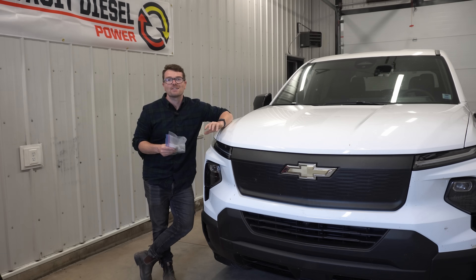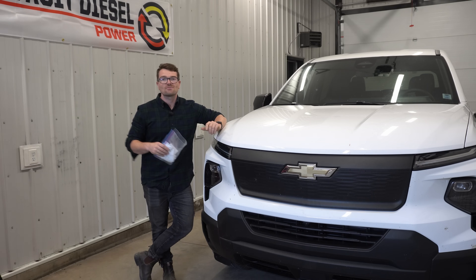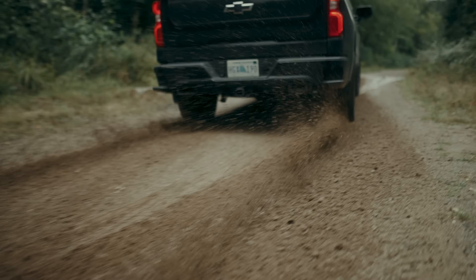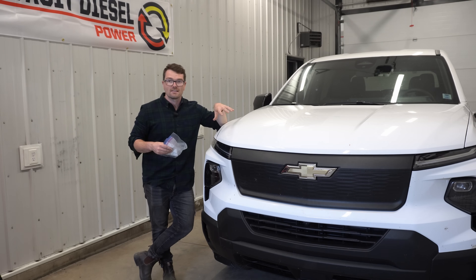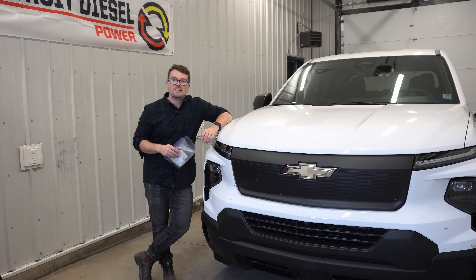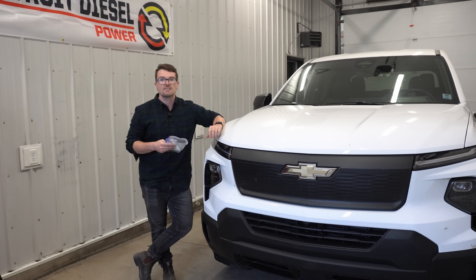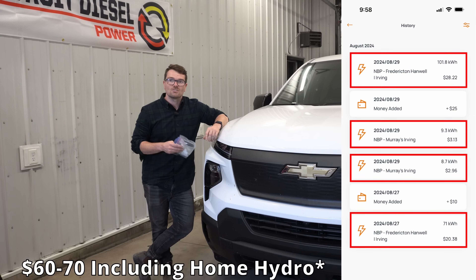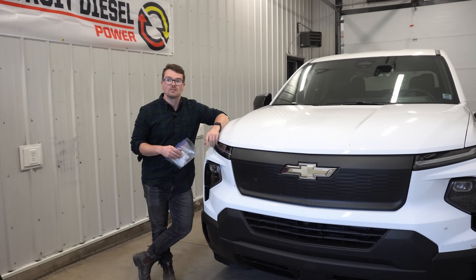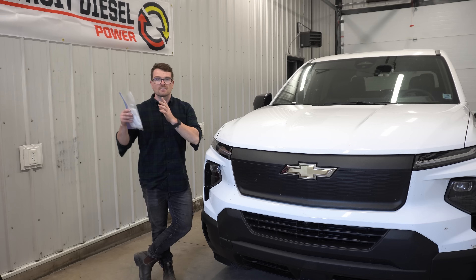Another benefit — probably the most discussed — is the cost of electricity versus gas or diesel. From firsthand experience: last week I had the 6.2-liter V8 in that Chevy 1500, ran it through basically the same testing, and spent just over $300 in fuel. Whereas this truck — I've driven 500 kilometers, just over 300 miles, towed with it — and I've spent $60 in electricity, both at charging stations and on my home electricity bill. I can say without a doubt it is cheaper to pay for electricity than to pay for gas.